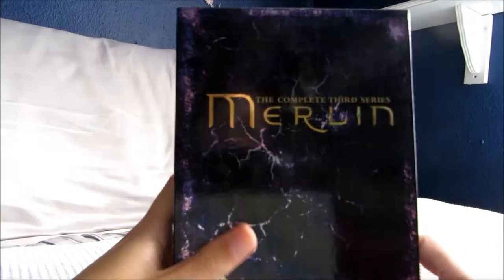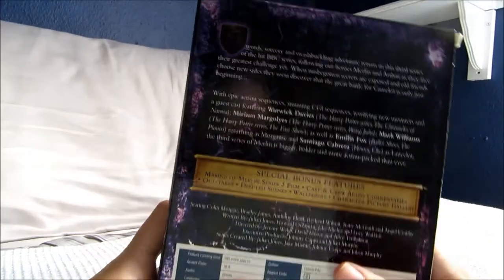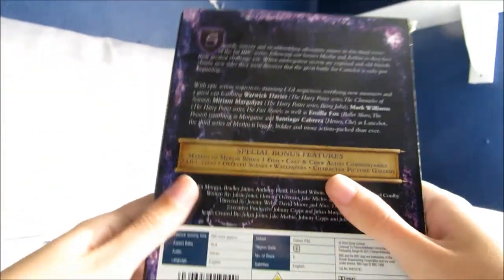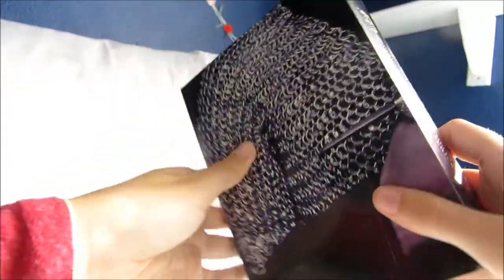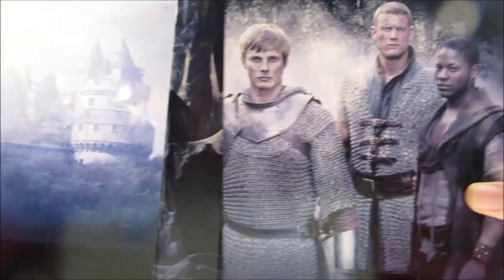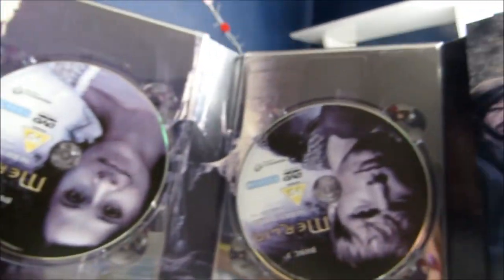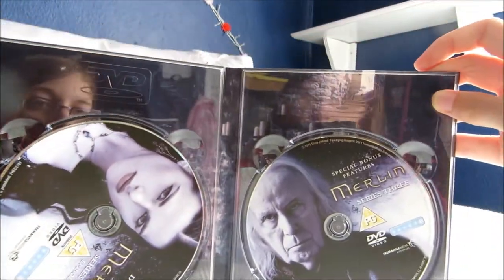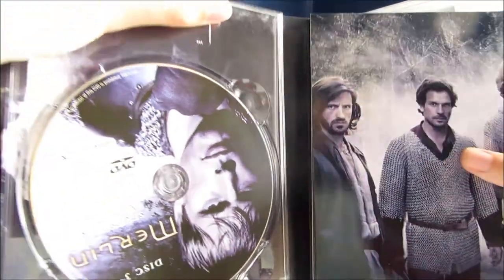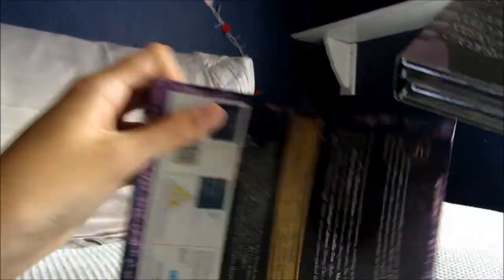Then they did them in a slightly different format from series 3 onwards — this one is slightly slimmer. On the back there's a little bit about the series and the special features. Inside there's a picture all the way round of Arthur in his chainmail, with some of the knights. This one has disc 1, 2, 3, 4, and then disc 5 which is the bonus features. It's a really nice case, though it's a bit sad it's not in the form of the book like the earlier ones, but it means I can fit more on my shelf.